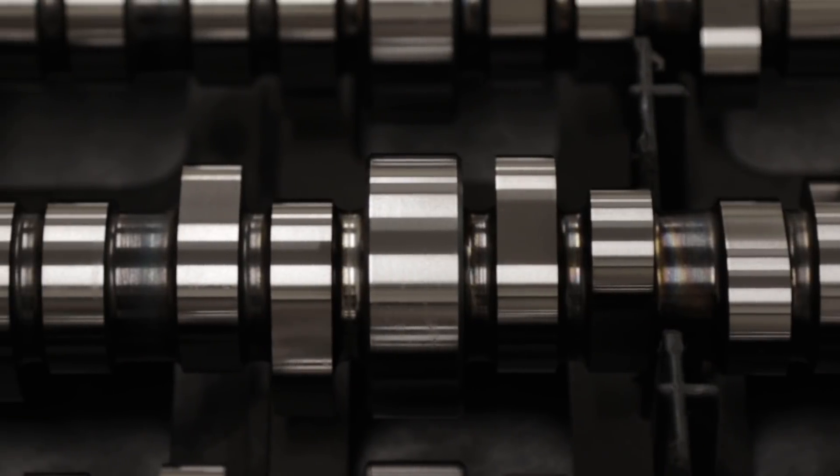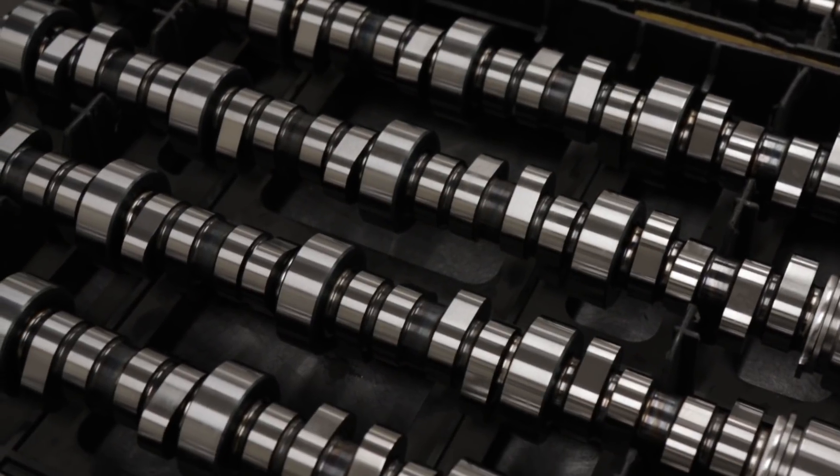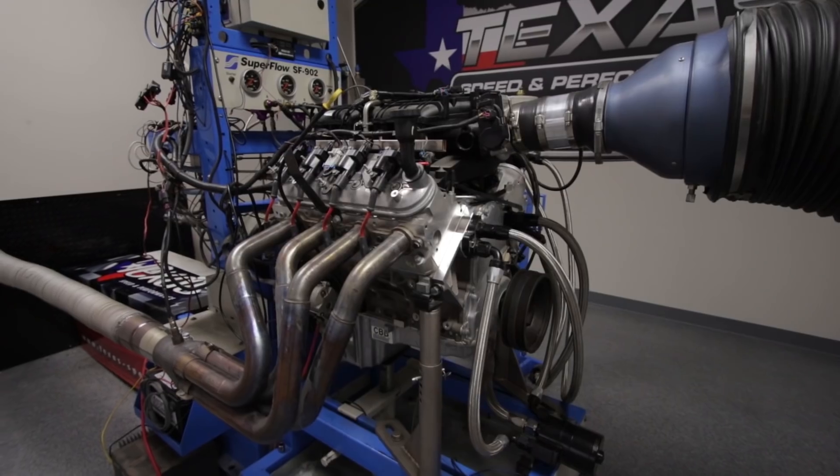Extensive spin-tron and dyno testing makes the Texas Speed and Performance camshaft the best bang for the buck upgrade for your GM truck. Find out for yourself at texas-speed.com.